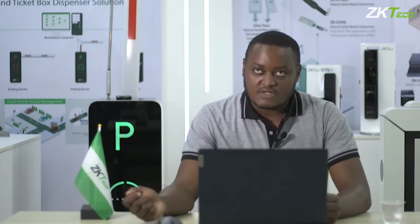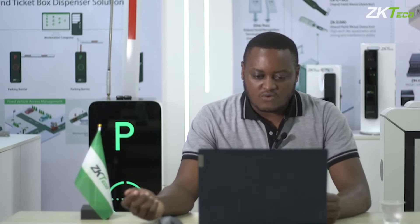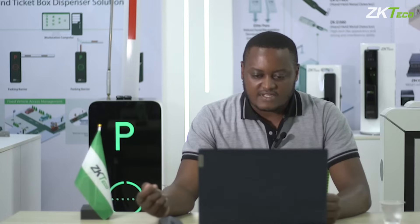How much cables will I have to pull up to this point? This device supports PoE, which means that you just need to plug in this device to an RJ45 cable and the device will be powered on.